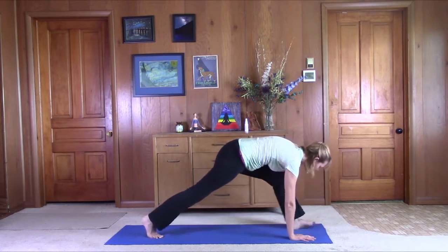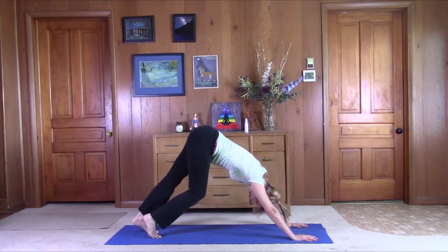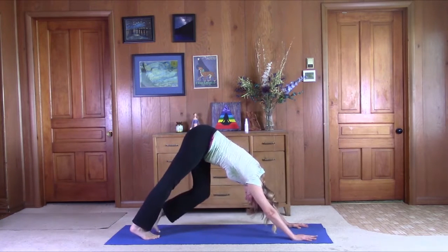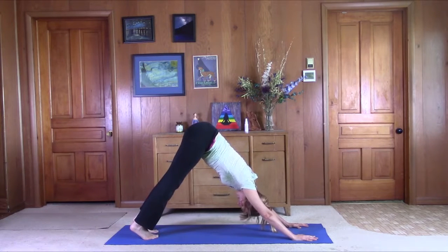Bend the leg, both hands come to the floor. Step the right foot back, just make your way back to down dog. Pedal the feet back and forth. Bend one leg as you straighten the other. Hips come up, shoulders come down.